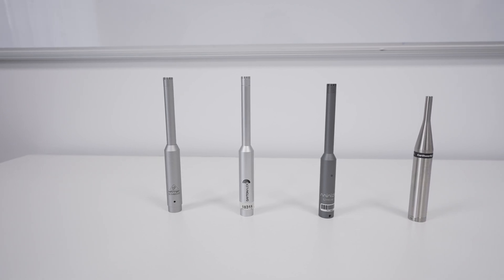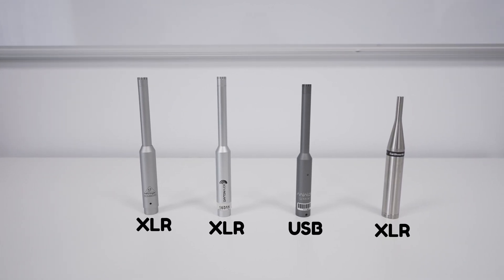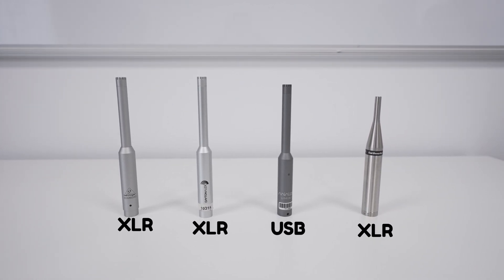Most people ask me if the Behringer mic is good enough because it's so cheap. After this comparison I can respond to that question with a high amount of certainty. Another outlier in this lineup is that all microphones are XLR and only one is a USB microphone.